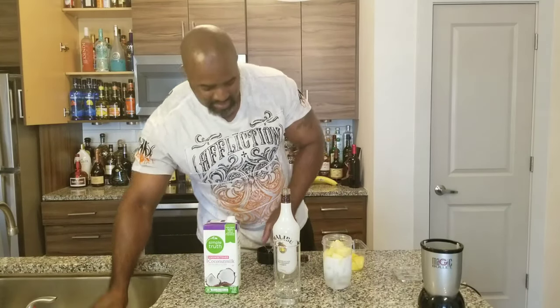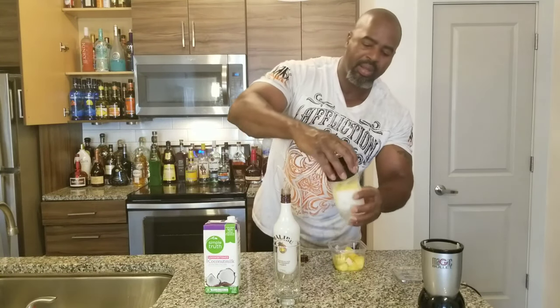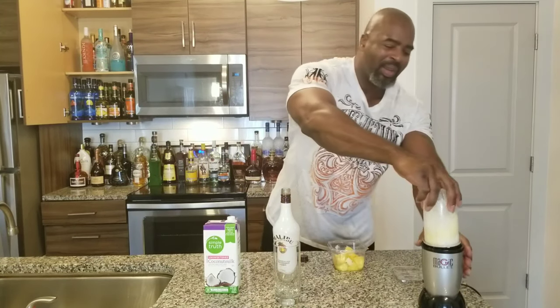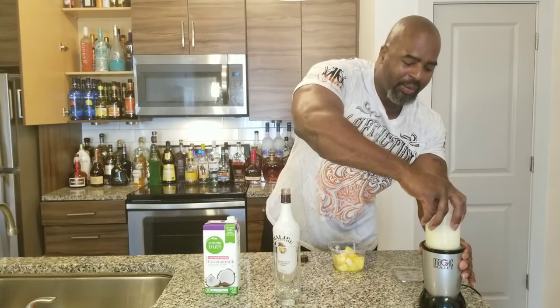This is a blended drink, so we're just going to put the top on. Ladies and gentlemen, close your ears — we're going to blend it. Here we go.